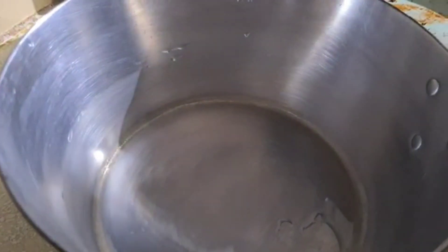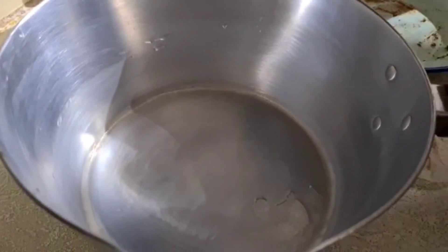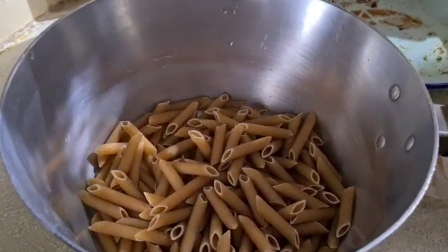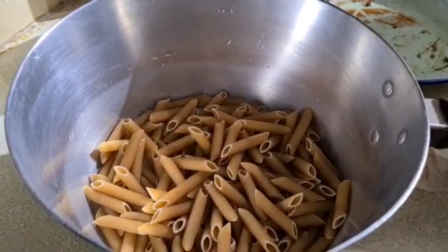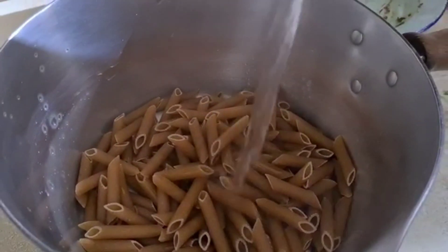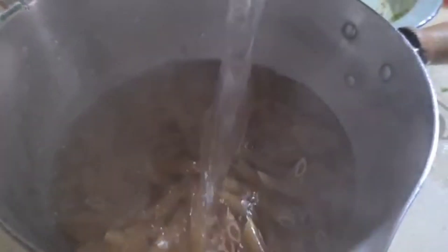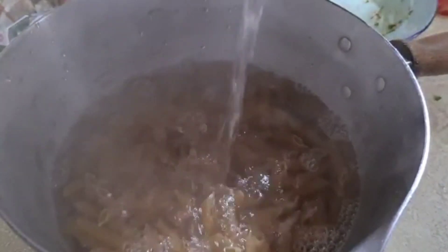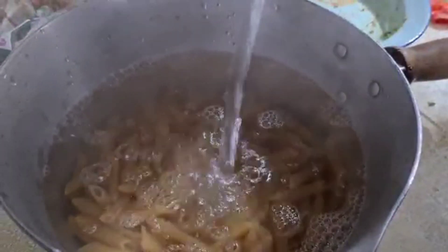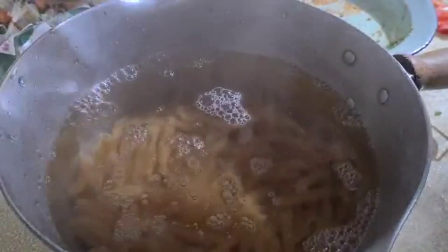So now what are you doing? I'm putting the boiling water in the pan. And half a bunch of pasta — leave it for ten minutes and the pasta will be cooked.